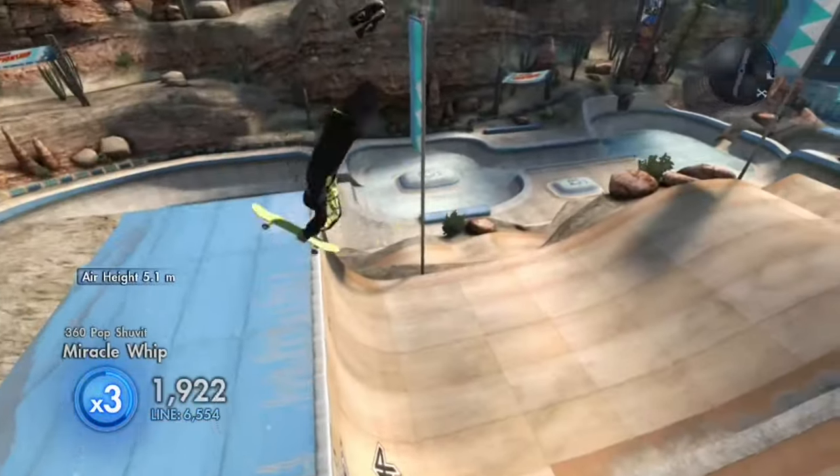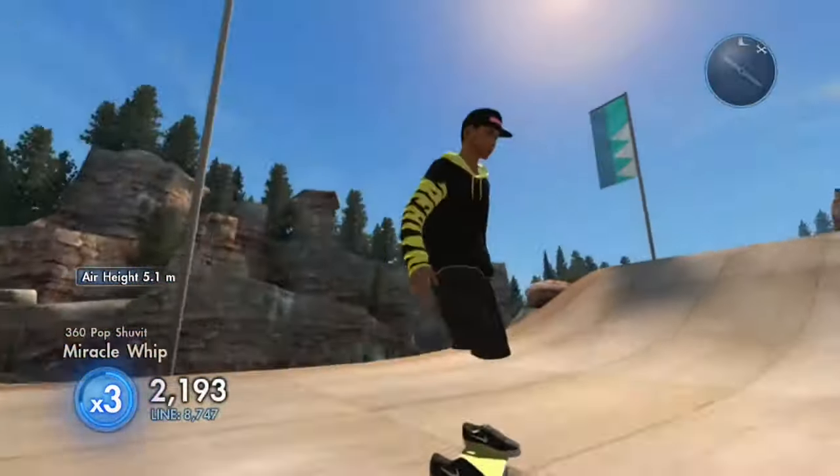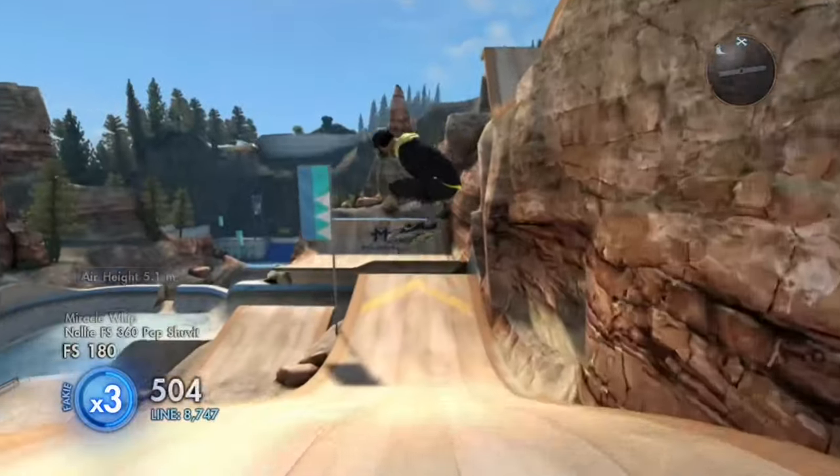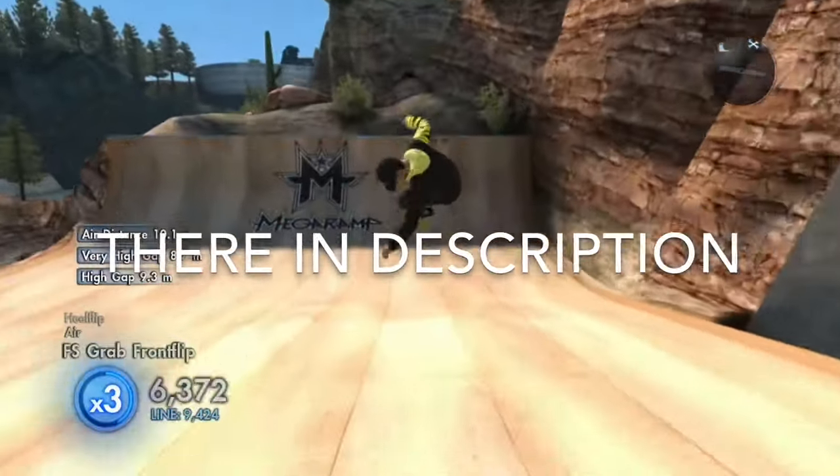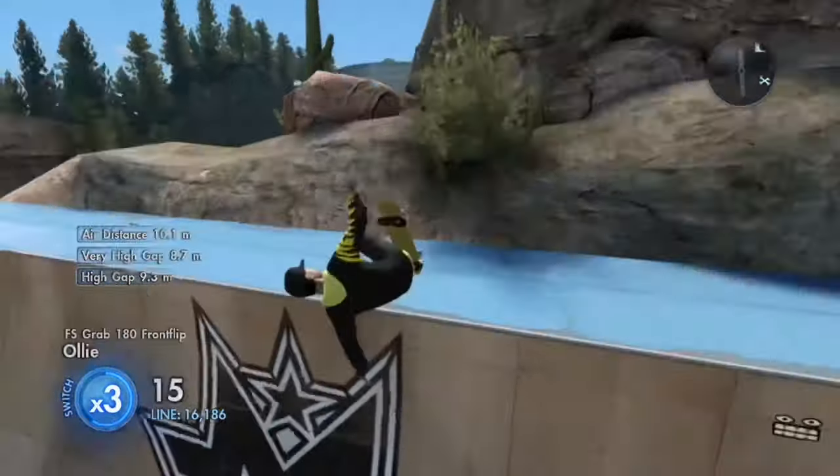Hey, what's going on everyone, welcome to a brand new video. Today we're showing you the top four ways you can improve the look of your character on Skate 3. The timestamps will be on screen so you can skip to whatever glitch you want, and yeah, let's get into the video.